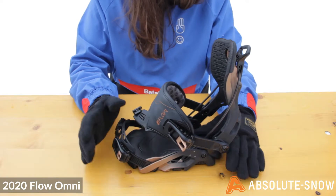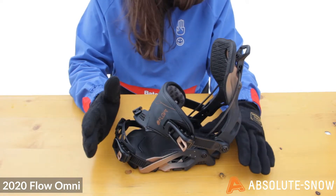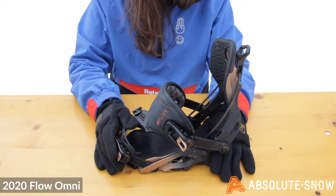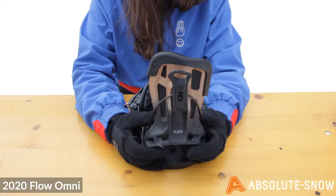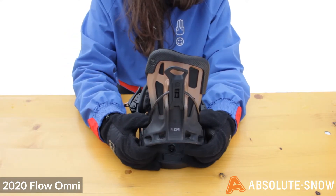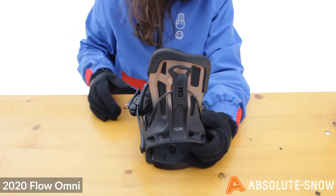It has a 7 out of 10 flex, which is pretty responsive. It means it's quite a more aggressive binding, great for charging around, carving, and especially a bit more off-piste riding as well. As you can see, it has an asymmetrical uniback highback. This asymmetrical design makes for a better female fit and also provides more flexibility and support.